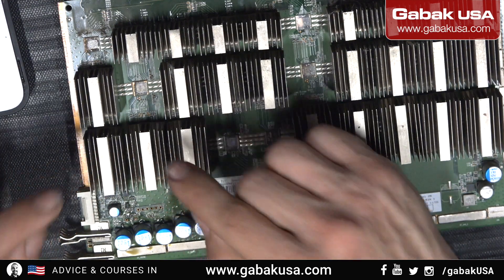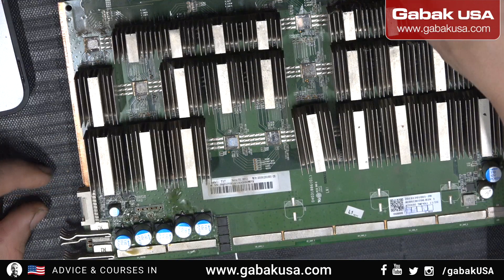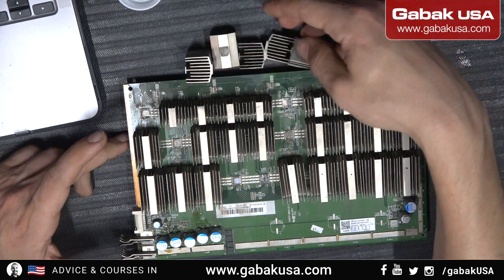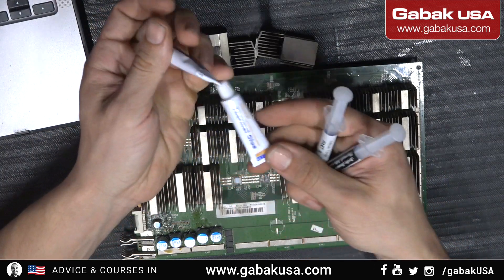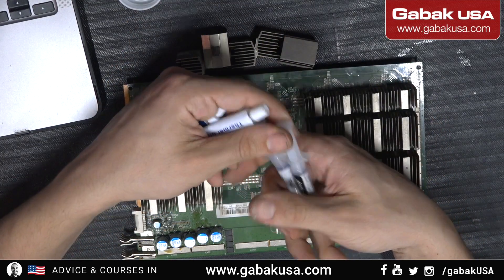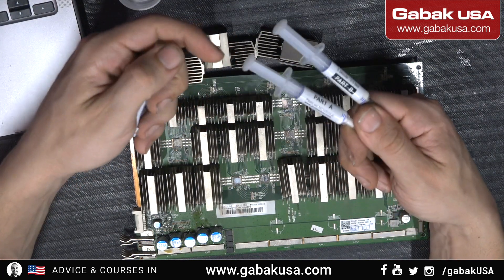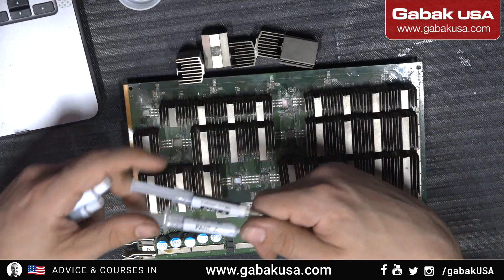I just glued these two together, and now I'm going to do the same with the rest. As you can see here, I have all these heat sinks. I want to tell you a little bit about this — here you have the cheap thermal compound glue, two different brands, and here I have the most expensive brand, Arctic Silver. You have Part A and Part B, and if you use both it will work. This other one is just one glue and it is not that good, but I'll talk about that later.